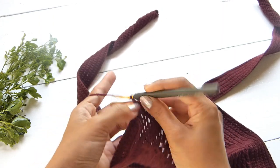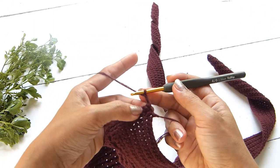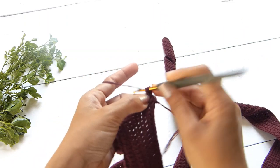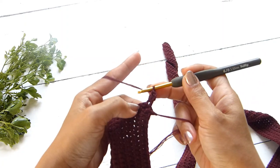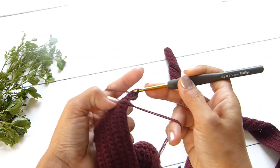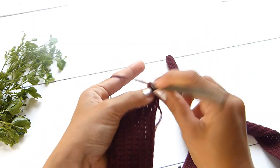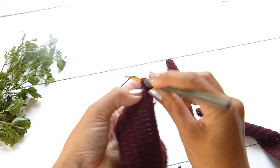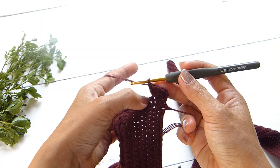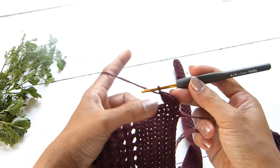Next, chain three — which counts as one double crochet. Turn your work, and on the same stitch work one double crochet, giving us two stitches in one. On the next stitch, work one double crochet. On the following stitch, two double crochets. Repeat this pattern — one double crochet, then two double crochets on the next stitch — until you get to the end of the row.